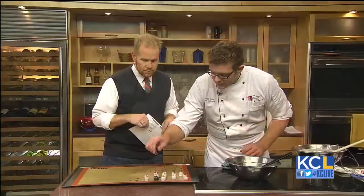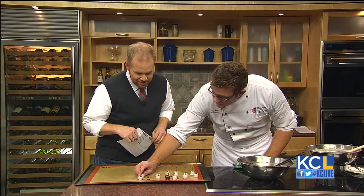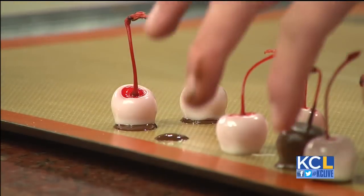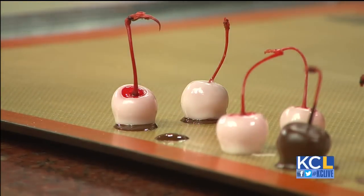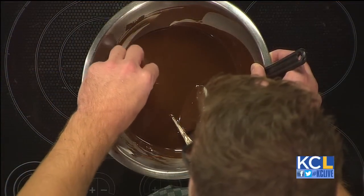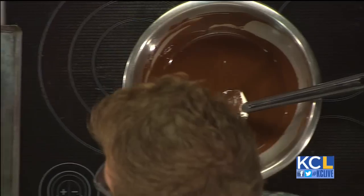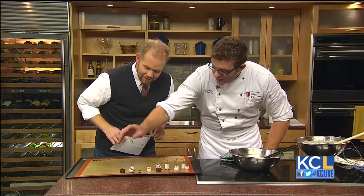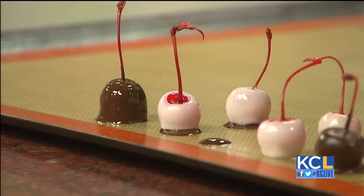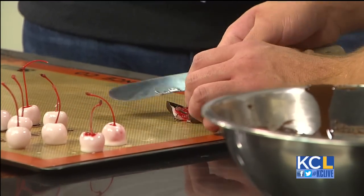We're going to take our cherries and put them on a little dot of chocolate — that's going to make sure it seals on the bottom. We have some that are already sealed on the bottom. Now we're going to dip, making sure the chocolate goes all the way up the stem so we don't want them to leak. Once they're coated, that invertase is going to start to work, turning that hard fondant into liquid so that when we have our cherry cordials a week later, they look very pretty.